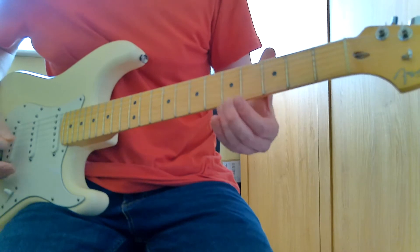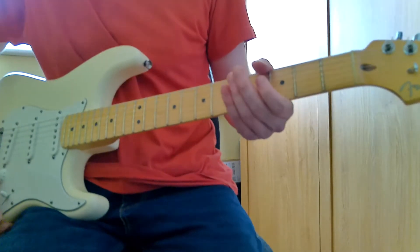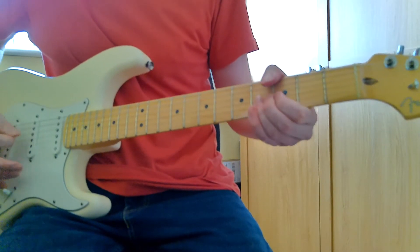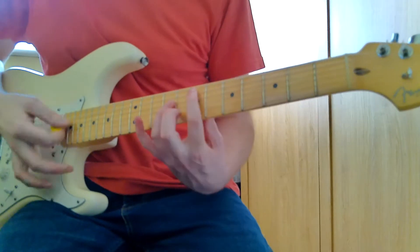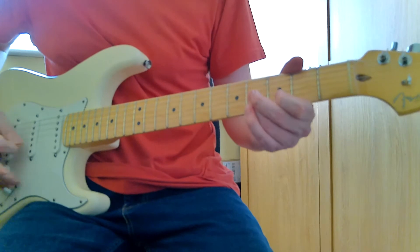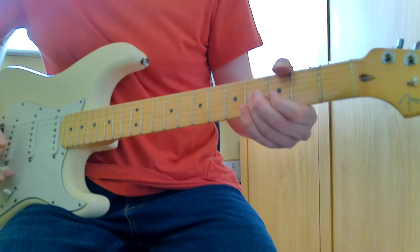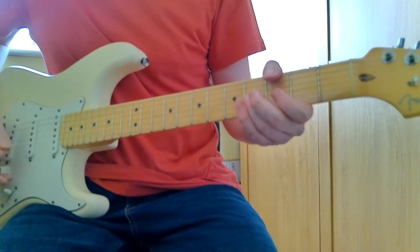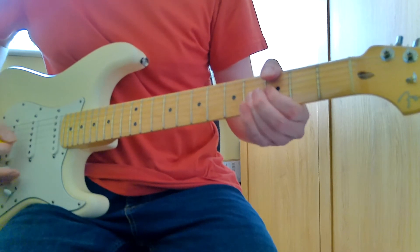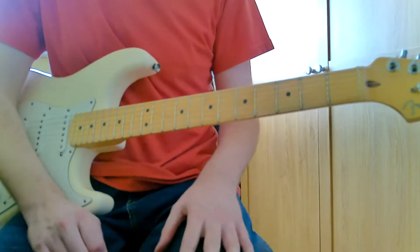The riff starts with a low open E and then you're doing four, two, one on the G string — you can hit the four two or three times. It's just a little riff that's part of the song. You can simply go four, two, one if you want, but I think it's like open low E, then four, two, or three times on the G string, then two, one on the G string. Then we move into the chorus.